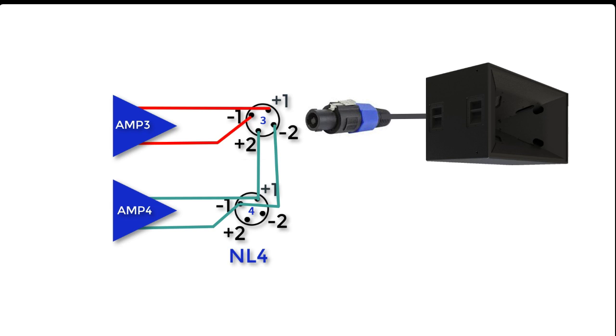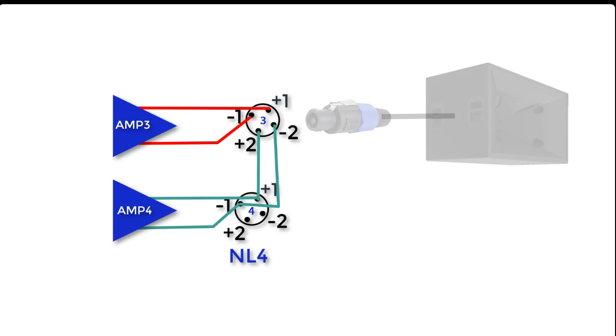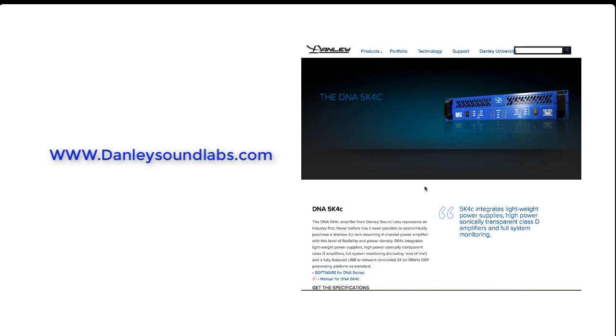If you're using a speaker like our SH-96HO in bi-amp mode, you could use a single NL4 connector with a four-conductor cable and simply connect it to output number three. Outputs one and two are wired exactly the same way. When you bridge amps one and two or three and four together, the output of the bridged amplifier appears on output one or three, and the speaker is connected across pin plus one and pin plus two of the NL4, where pin plus one is the speaker plus and pin plus two is the speaker minus. This is all covered in the manual for the DNA 5k4c on pages 15 and 16, available on our website.